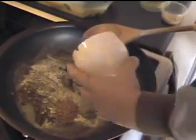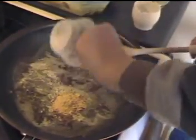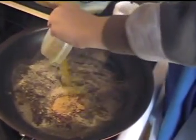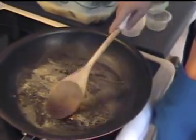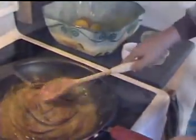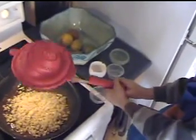Heat the butter in a large frying pan. Add the ginger, cumin seeds and curry powder, and fry lightly for one minute or until very fragrant. Add the potato and three tablespoons of water and cook over low heat for fifteen to twenty minutes or until the potatoes are tender.